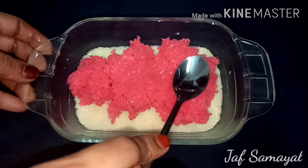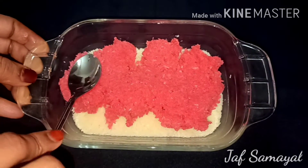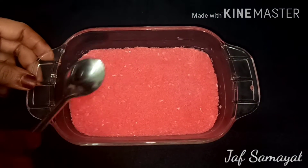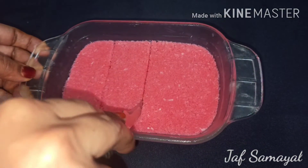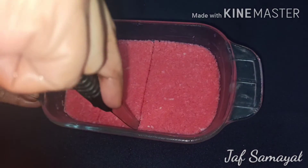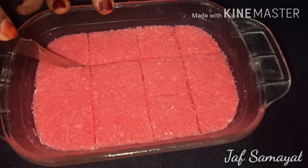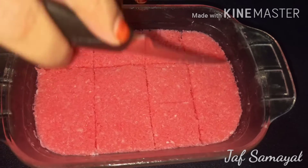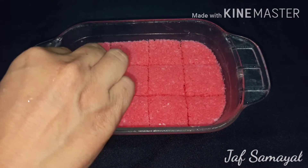Mix and spread the sweet evenly. Cut and decorate. Use cashew nuts for decoration.